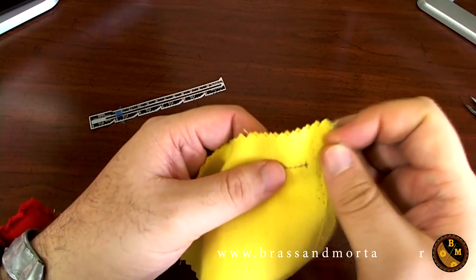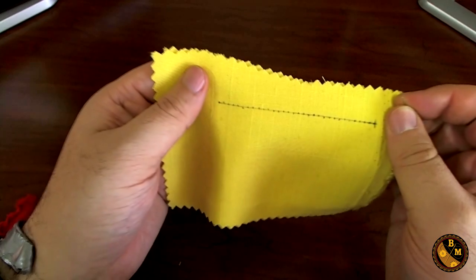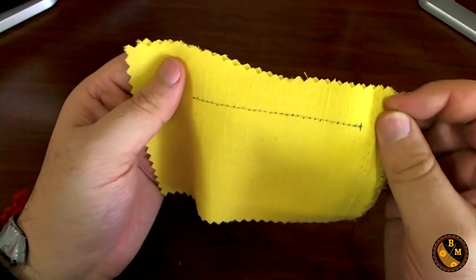In the last video we talked about the basics of hand stitching. Now I'm going to start showing you the different types of stitches. We're going to start with the most common stitch — it's called the back stitch.